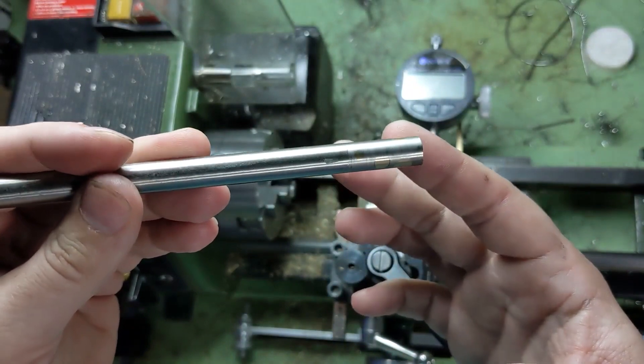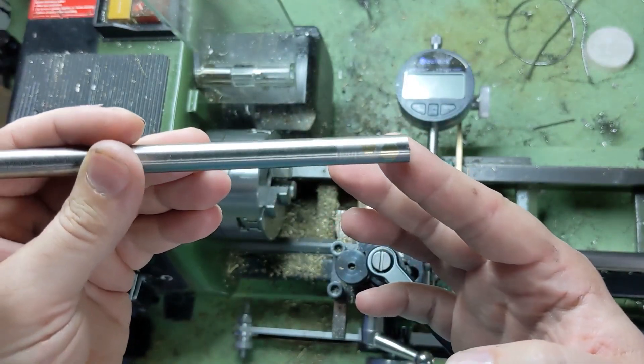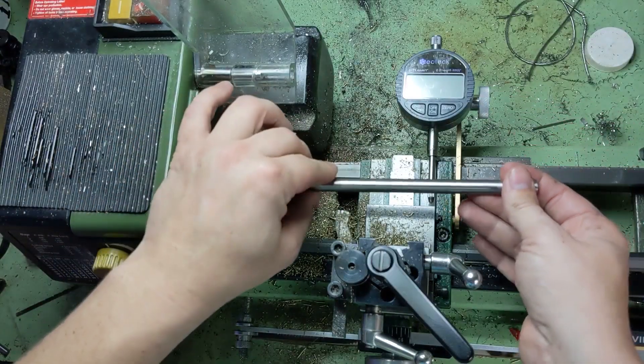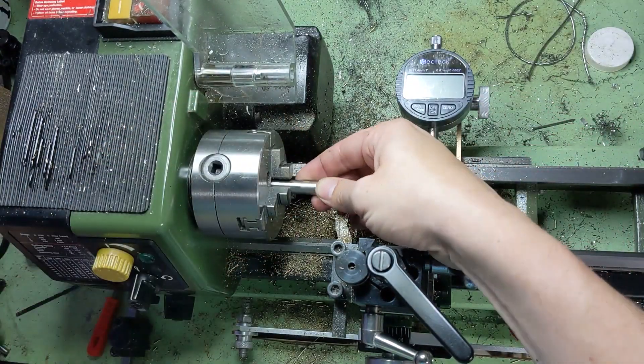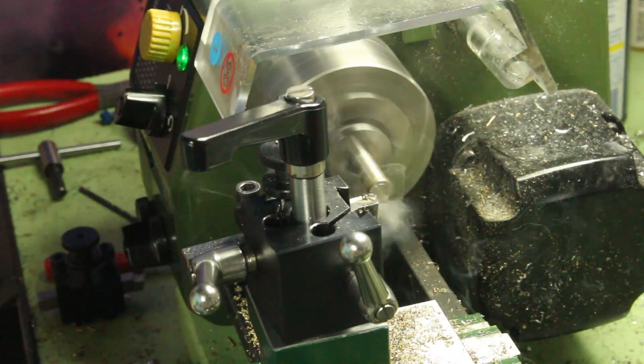Here's the 303 with the hammered brass inlay. I just kind of winged that idea and it came out really nice. I'm really happy with it. 303 stainless sounds intimidating if you're new to it, but 303 is a softer stainless.